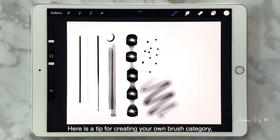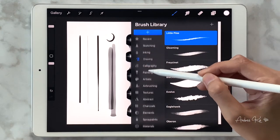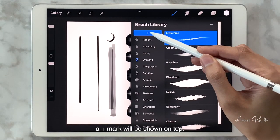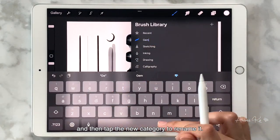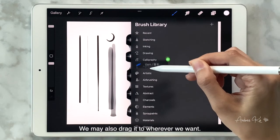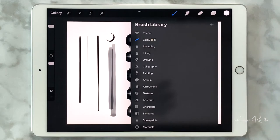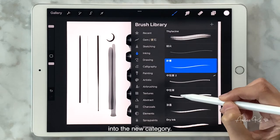Here is a tip for creating your own brush category, which I highly recommend because it saves time finding the brush you need while focusing on drawing. First, expand the brush library and tap to slide down the left panel — a plus mark will appear on top. Tap it to create a new category, then tap the new category to rename it. You may also drag it to wherever you want, then drag the brushes you'll be using into the new category.